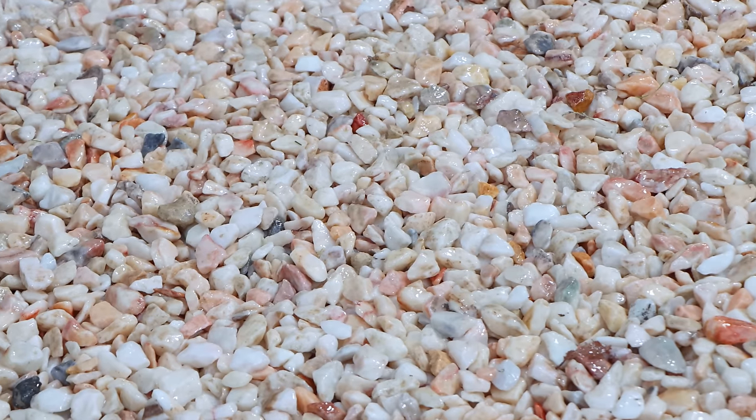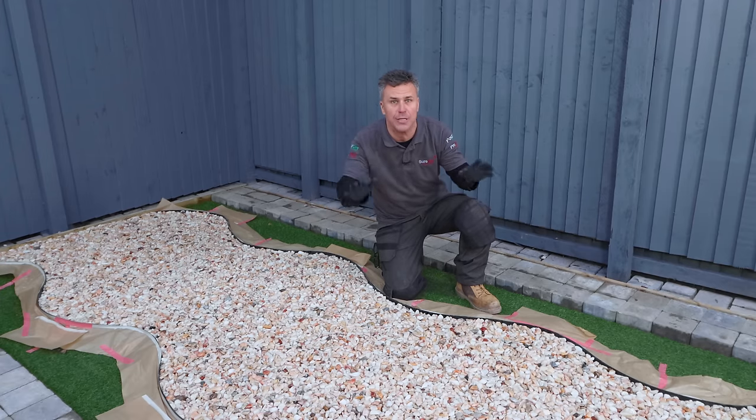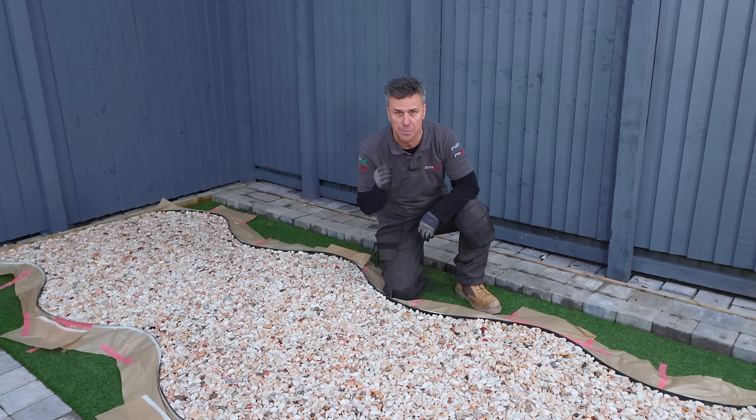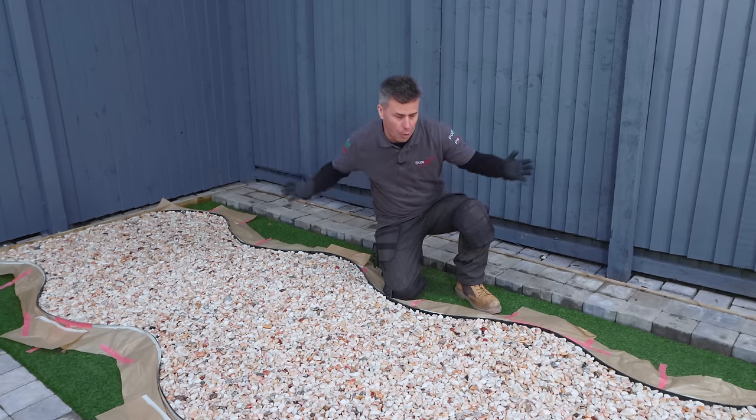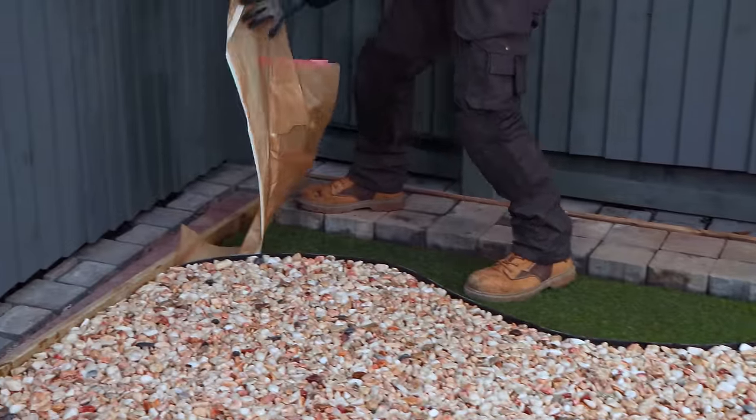Now that's my second coat of resin applied. You may be wondering how many coats do I need. Well, one coat is suitable if it's just a decorative area in your garden. Two coats is perfect for a standard pathway around your house like this one. But you could put more on if it was a commercial area with heavier and more frequent foot traffic — you could apply three, even four coats. But that's my pathway now complete.